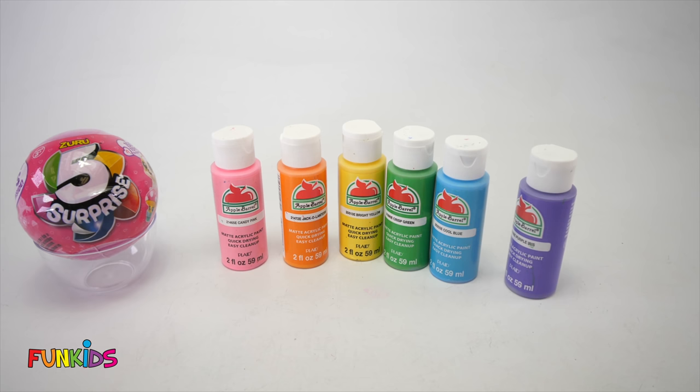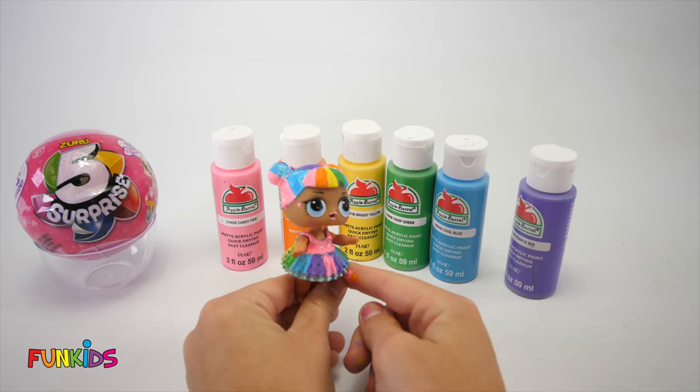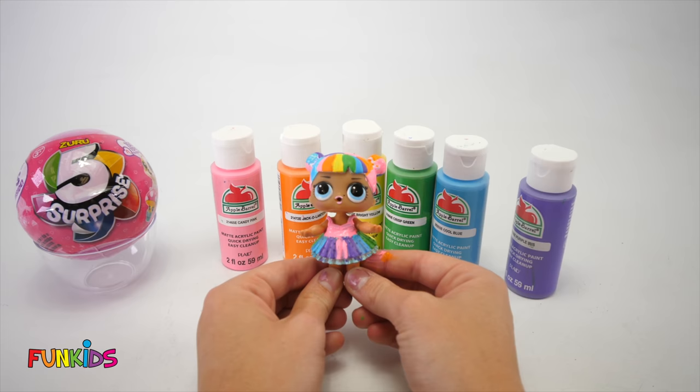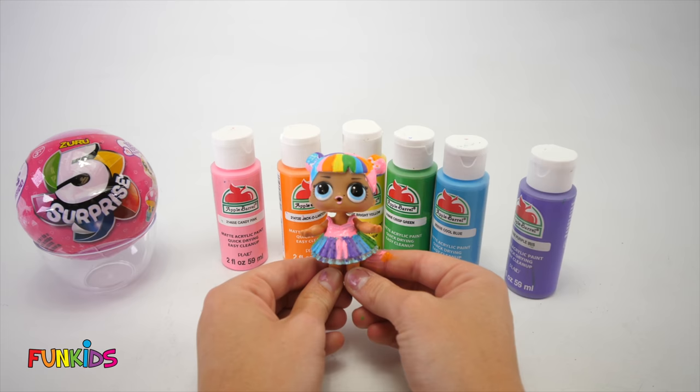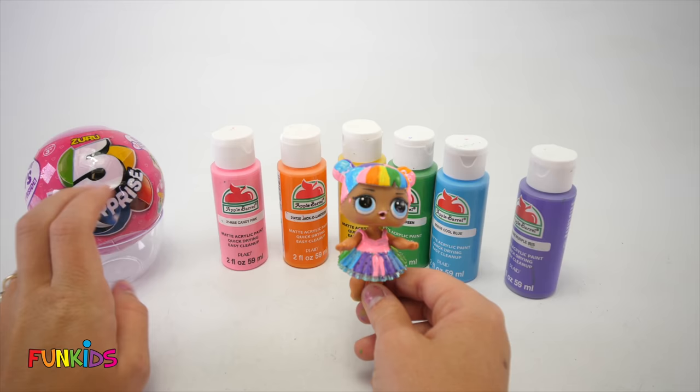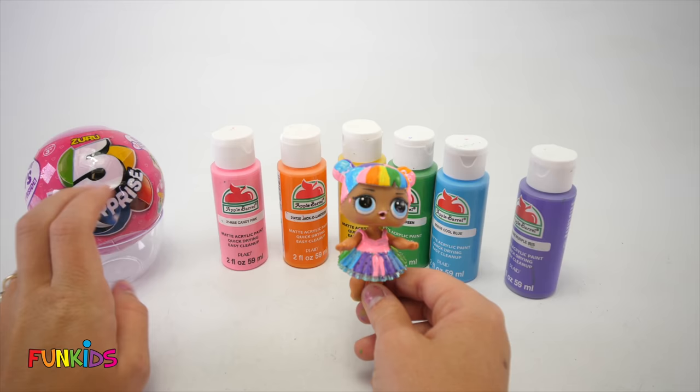Look at our little LOL doll — she has rainbow hair and a rainbow dress! She's all ready for a party — she looks so cute. That was so much fun. She looks adorable and her hair looks amazing. Oh my goodness, Earthlings, that was so cool painting this little LOL doll. And she's custom — no one else has a doll just like her, she's one of a kind. Now that we did all those fun surprises, should we get to the five surprise ball? Bye, little LOL doll! Let's go on to the five surprise.